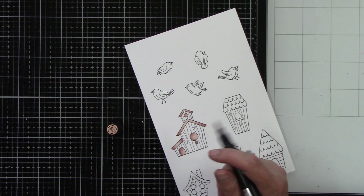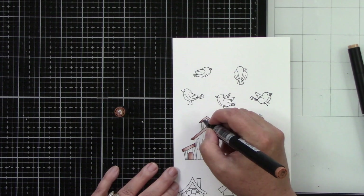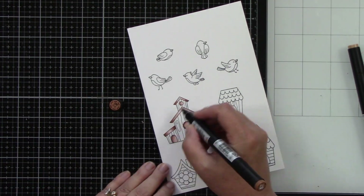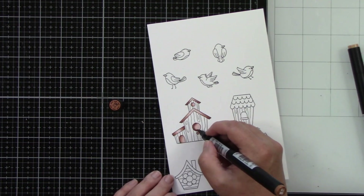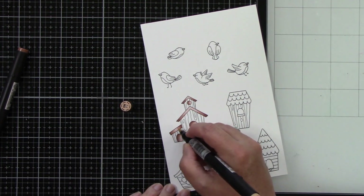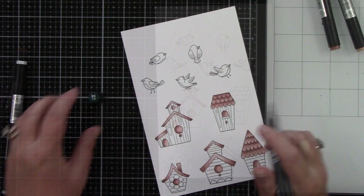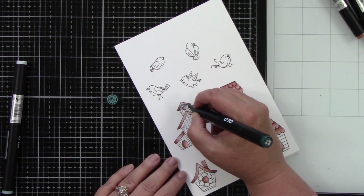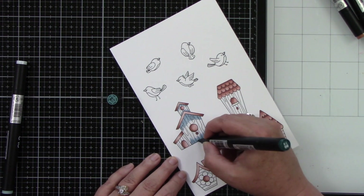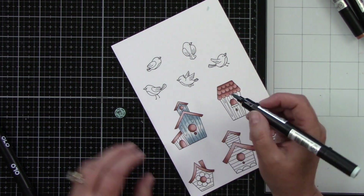I'll try to call out the colors but definitely check the caps because I'm still getting used to them. All of the birdhouse roofs and insides are going to be a wood color, and then I want to add pops of color to the rest of the birdhouses. The brown that I have here is OR 7.1, 7.2, 7.4, and 7.6.